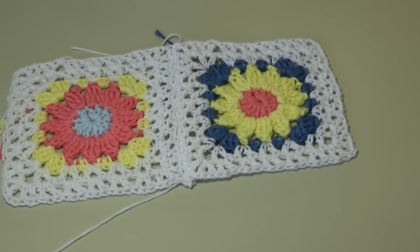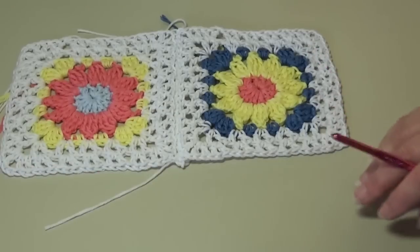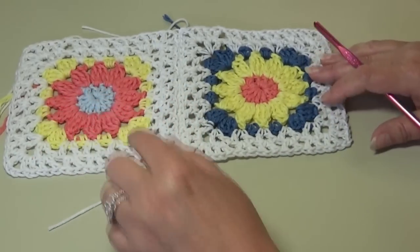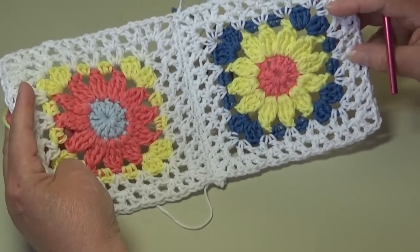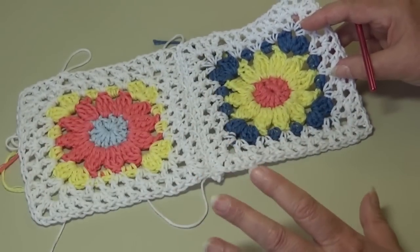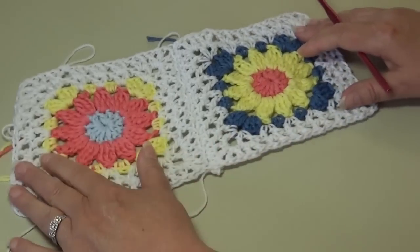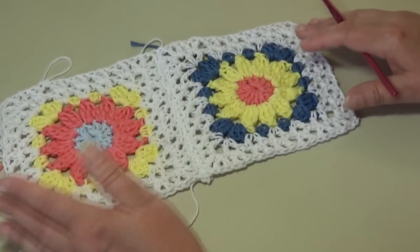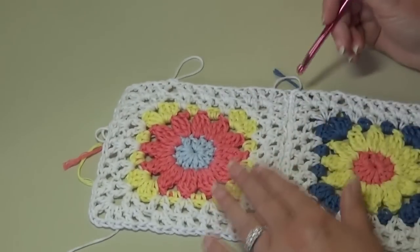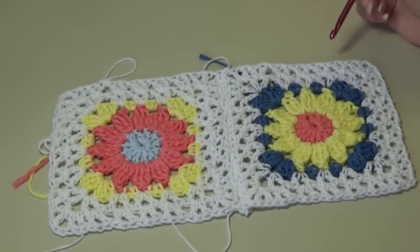I made my afghan seven blocks across, so once you do that you're going to repeat it for however many rows you want. Mine is one by seven and I need to do that nine times because I'm going to have nine rows. That's why it's important to lay those blocks out on the floor and maneuver them so you don't have two or three of the same color in the same area. Go ahead and put your blocks together into rows, and once you get all your rows put together I'm going to come back and show you how to put your rows together.